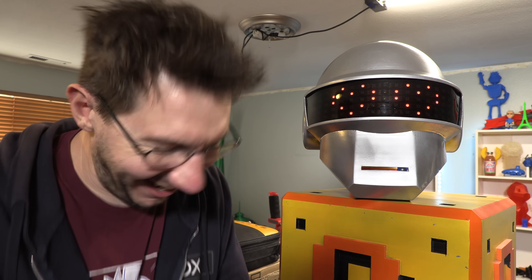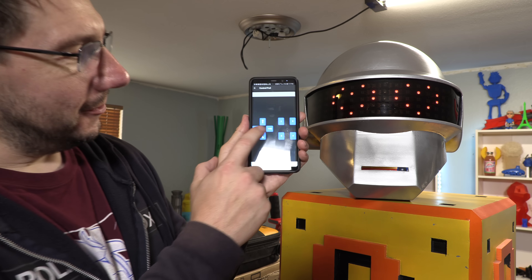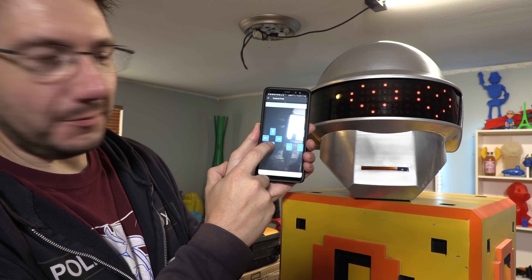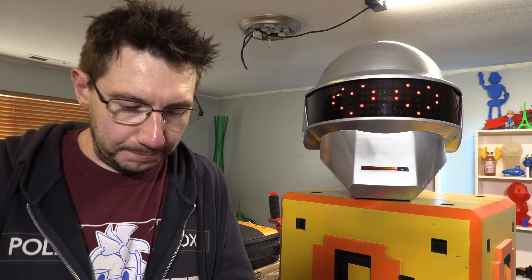I'm just using the directional pad, so I can make it look this way, this way, and then down makes it blake mode. I'm Joel, here at 3D Printing Nerd.